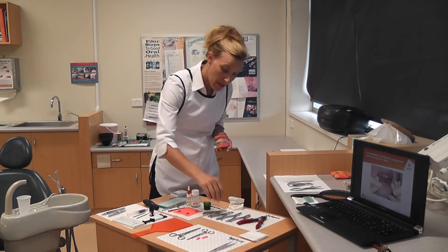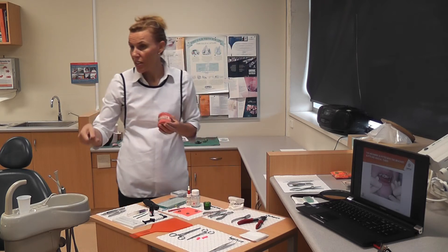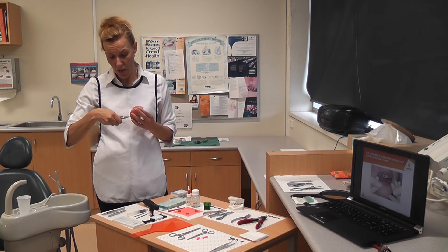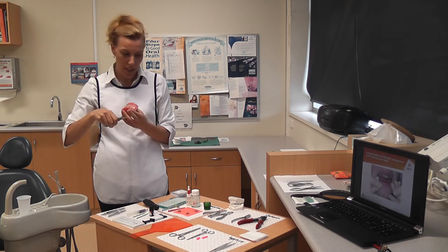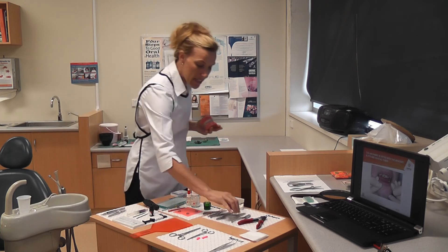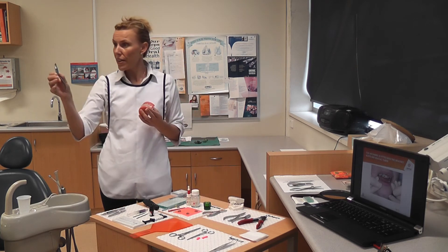To do that, because it's a bit hard getting our fingers on this little tiny wire, they can use an instrument called a Howe to handle the arch wire. It helps with arch wire placement. The Howe has got two big balls on the end.